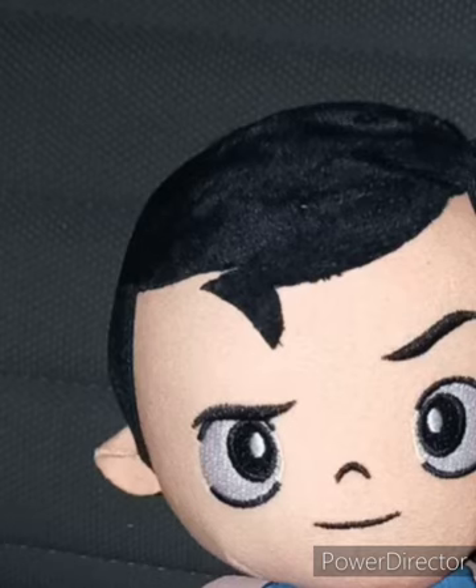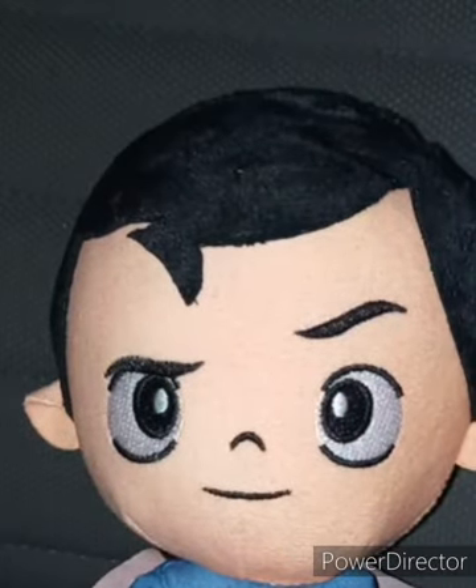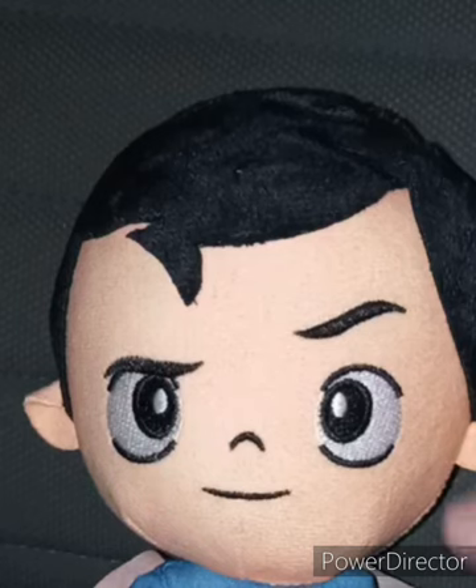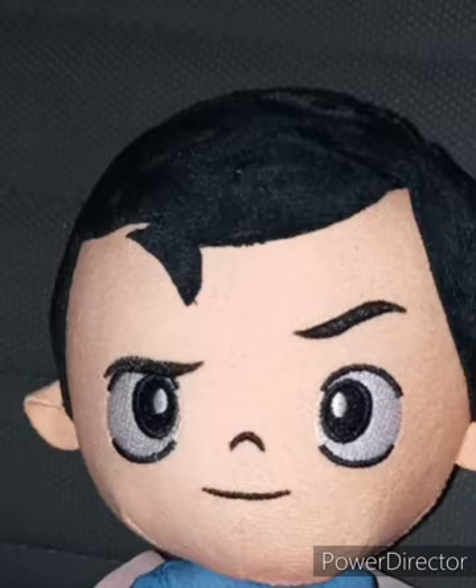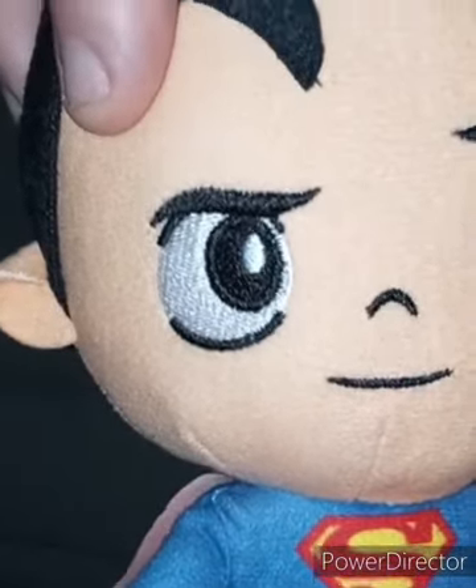I bought this two days ago. I just wanted to review it early for August because I'm trying to get done with July's unboxings — I already filmed a few things for July already. Let's take the tag off Superman's hand and see what he looks like without the tag on. Here is the tag, and here is the plush without the tag on.